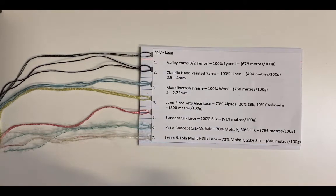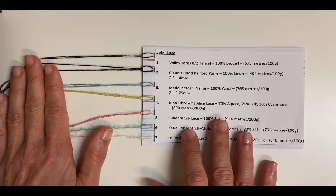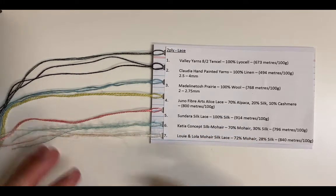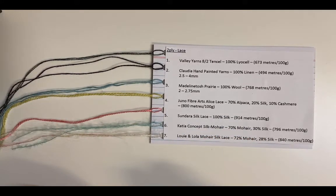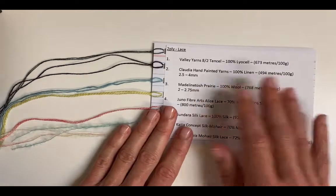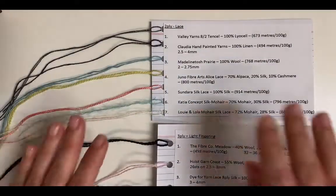The next consideration is the weight of the yarn. Here we have some very fine two-ply or lace weight yarns. If the pattern called for a lace weight yarn, you would also try to match it with another lace weight yarn. After already looking at the fibre content, you then want to try to match the same kind of weight. These are some examples of lace weight yarns, sometimes called two-ply.